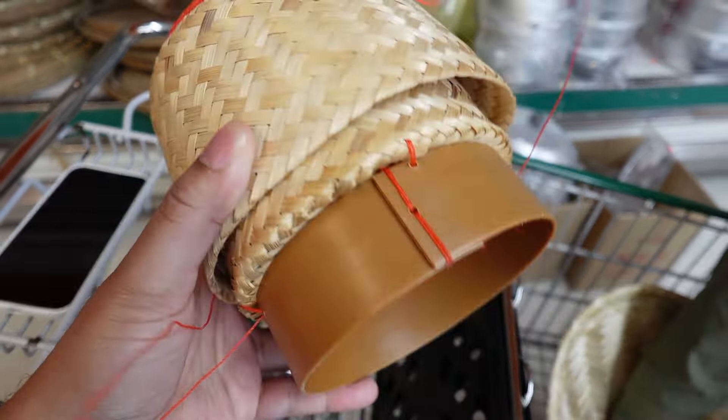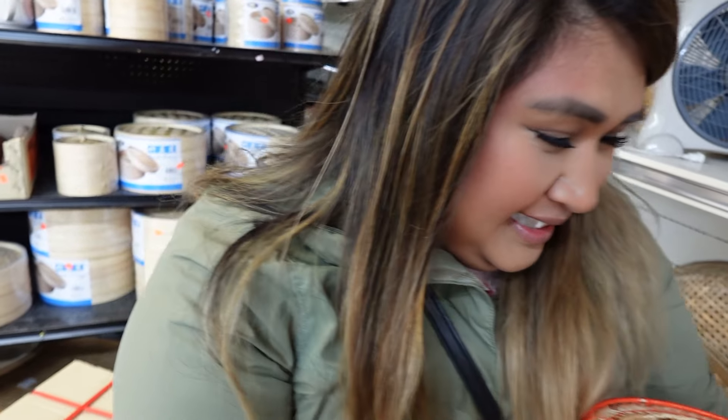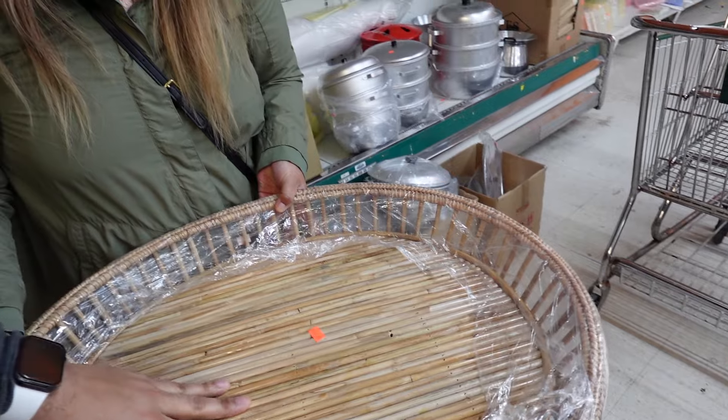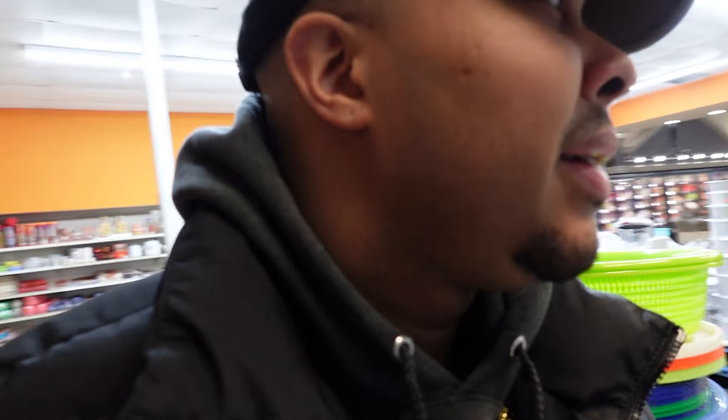Lesson of the day: if you go shopping in an Asian supermarket and you are not Asian or don't know anything about the culture — or a combination of both — just don't go, because I am confused as to what any of this stuff is. I'm just asking him should we get this one or that one, and he's like 'I don't know.' And sometimes we eat on the floor — this is what we would do, put it down and eat around it. This is like a platter, and there's one that's really big.